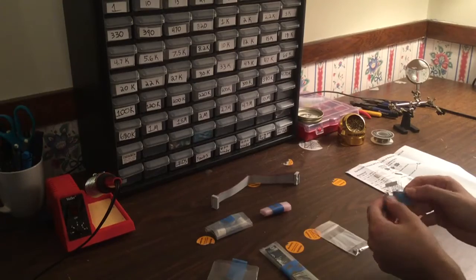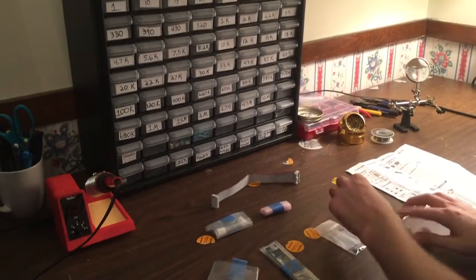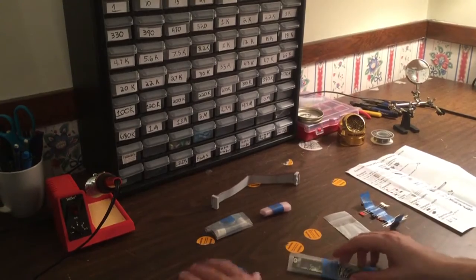We're just going to do a quick overview of our build and then we're going to do a demo of it at the end. So let's just go ahead and check out everything that's included here.